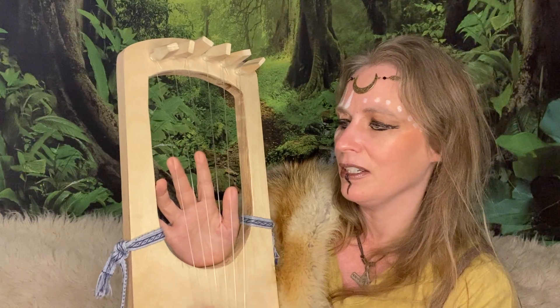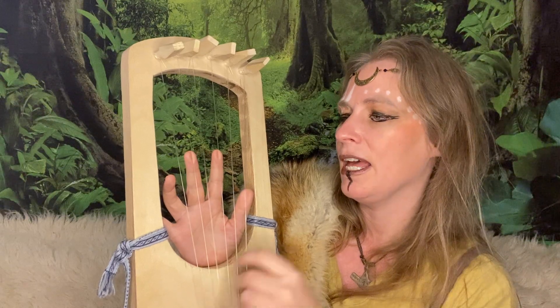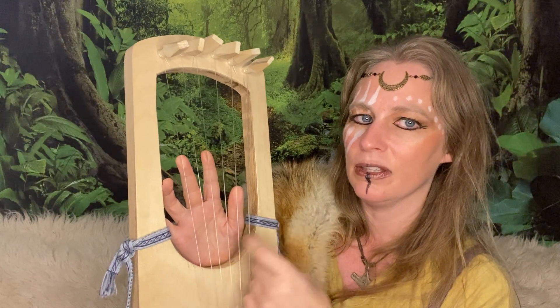You can just start with a very basic one, two, three, four, and then one-and-two-and-three-and-four-and, one-and-two-and-three-and-four-and. When you're doing this, you can use a pick.